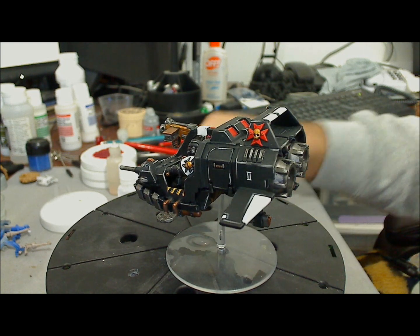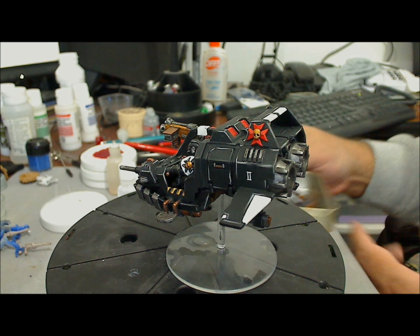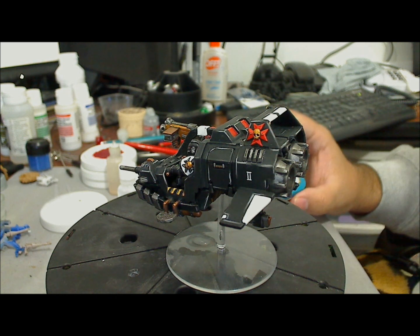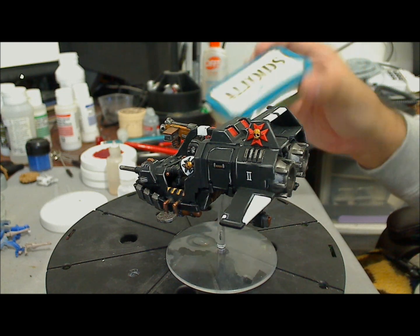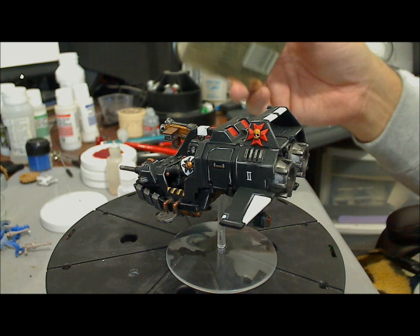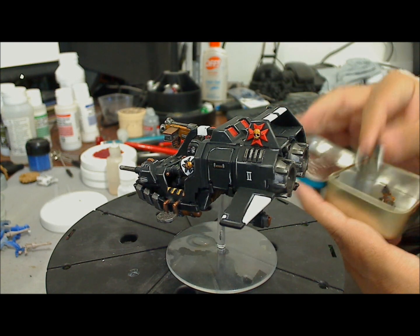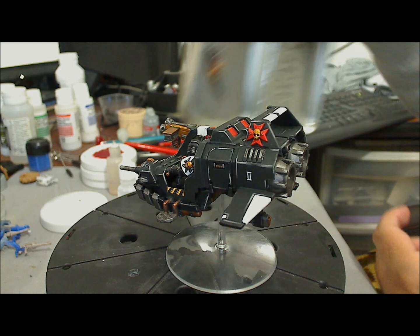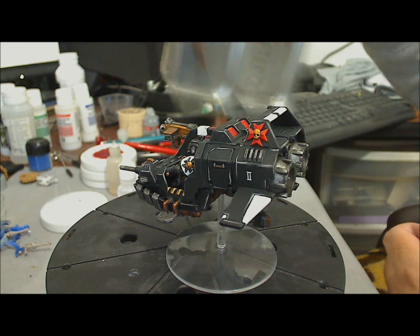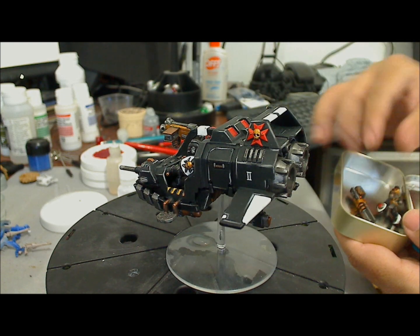One more thing: if you have magnetized pieces, I recommend getting metal cases to transport those. In this case I use an Altoids box. This helps keep your breath fresh, but it also works for magnetized pieces so they don't get lost or break. These boxes really work well with them.